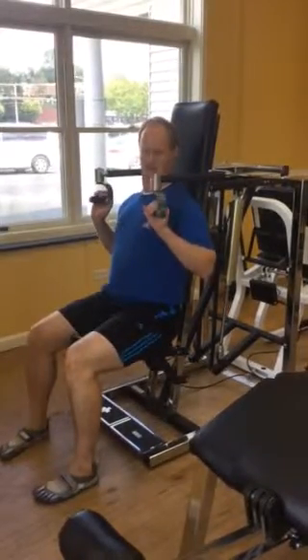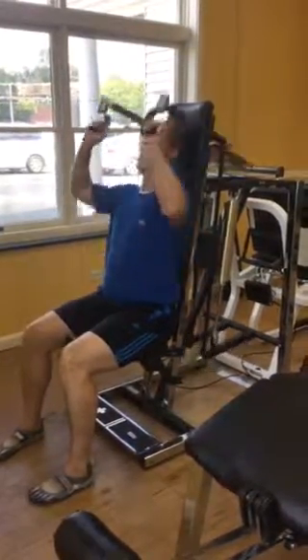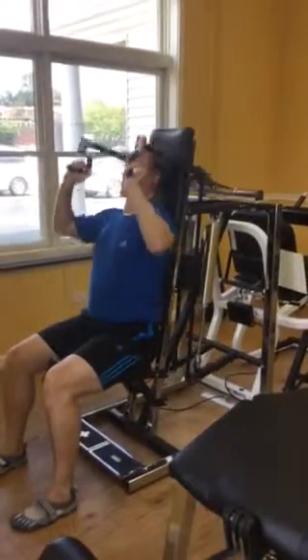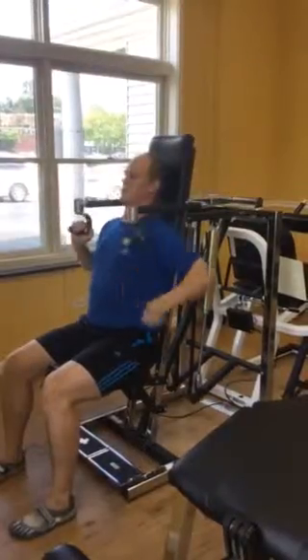The typical overhead press is pushing straight up, keeping your palms in one position. And that works the chest, that works some of the serratus anterior.